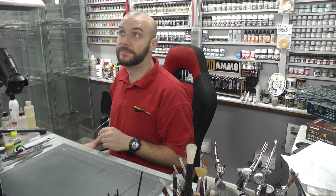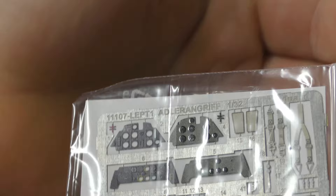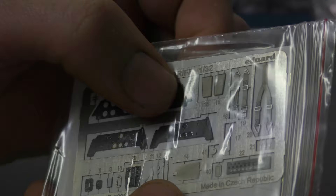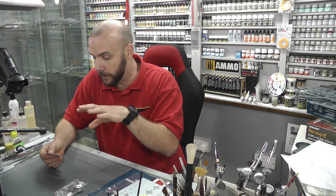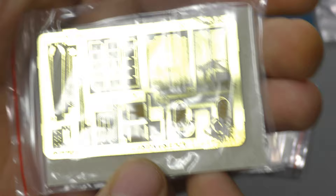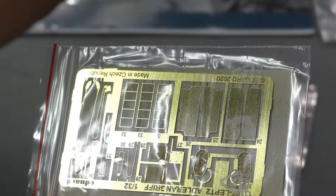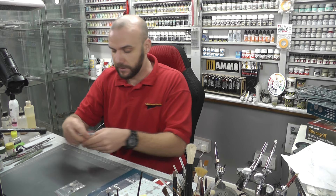Which brings us to all the little goodies. With this one we get resin and photo etch as well. We've got a nice bit of photo etch just here — instrument display panels, seat belts, and cockpit detail. It's their new style where they give that nice glossy glass effect on the actual dials. Flip it over and we've got more photo etch for air intakes and all that good stuff. As well as some resin.